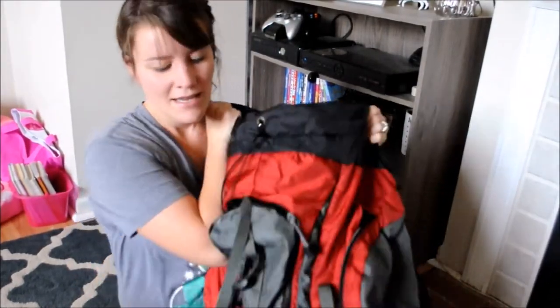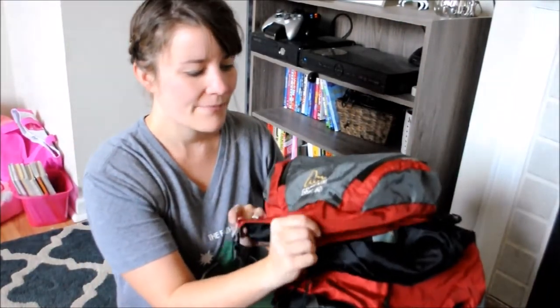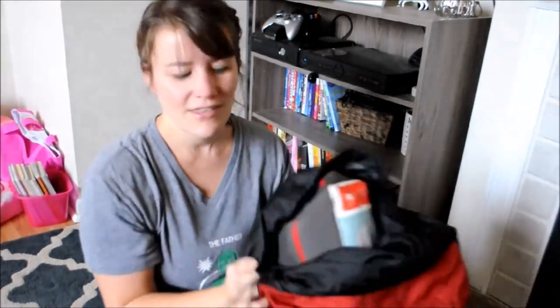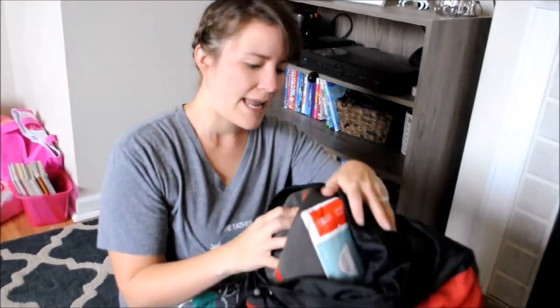So, this is my backpack. It is a Gregory Diva 60. It's old — like 10 years old — but it serves me well. It's kind of heavy; it's on the heavier side because of the frame. But anyway, that's what I'm using right now.